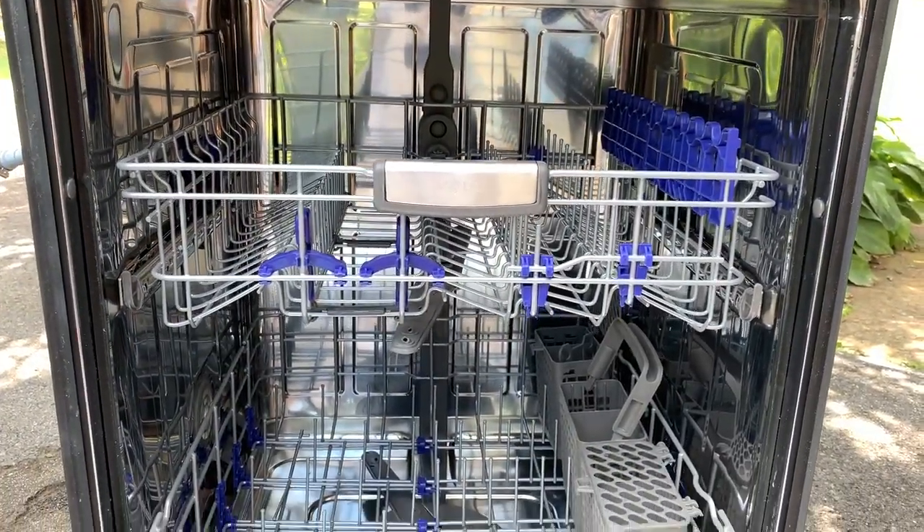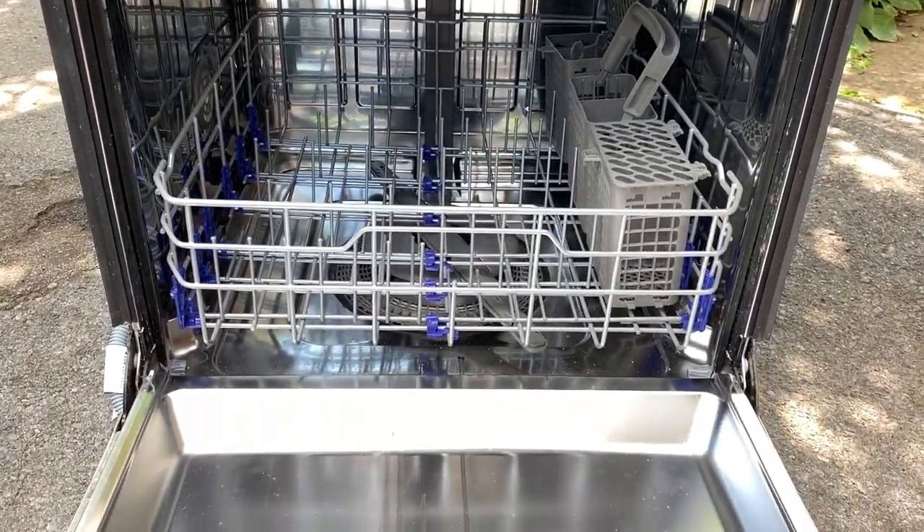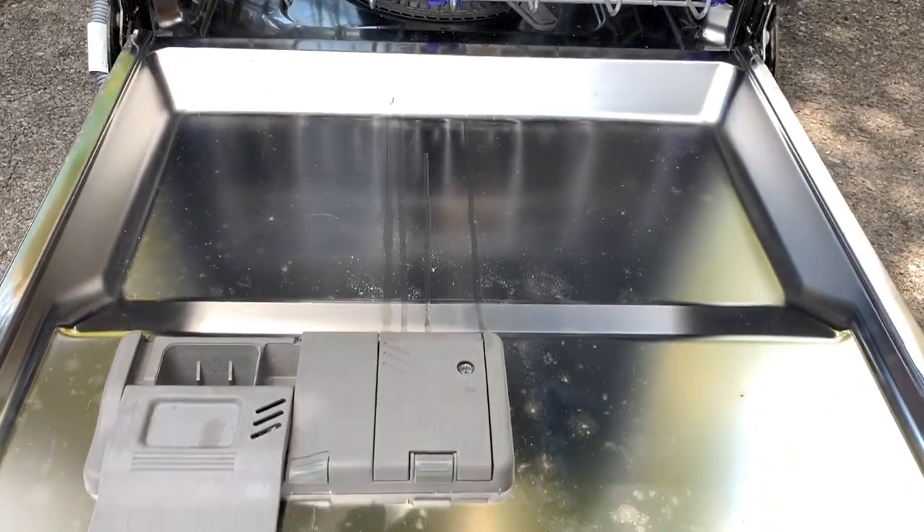My name is Reese, and this dishwasher is a great reminder that people are throwing away useful and valuable things all the time — things that you could get that may only need a frugal repair.